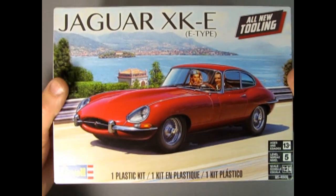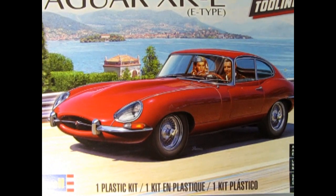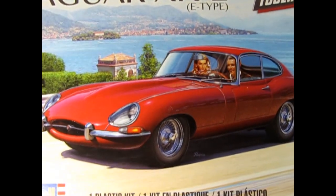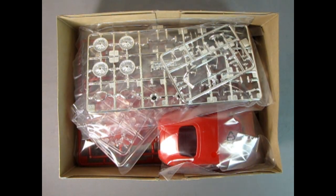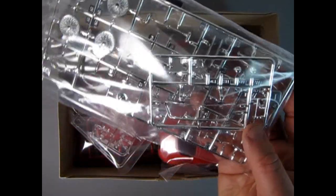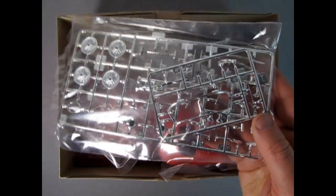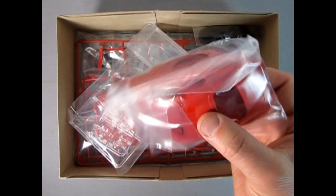The length of this kit is 7.36 inches. The number of parts is 142. Molded in multi-color and the decals are water slide. Everything is individually packaged — there's the chrome, the windshield. I'm so excited here I can't English very well.